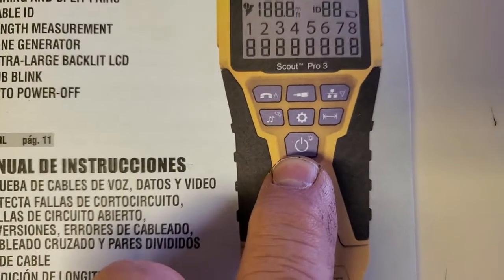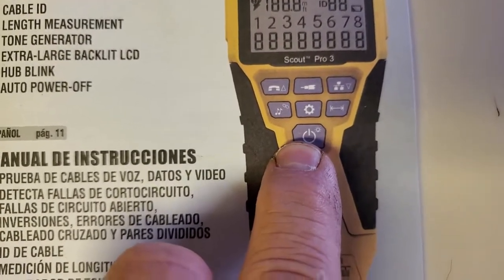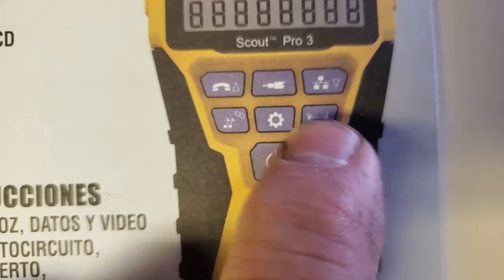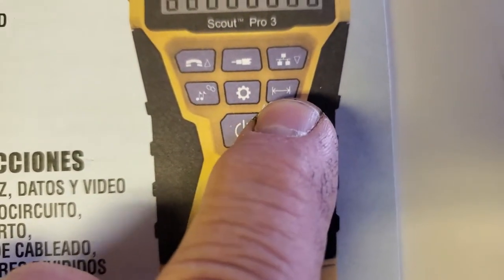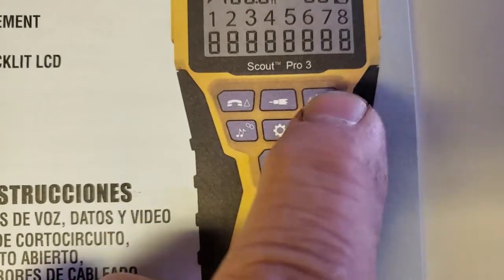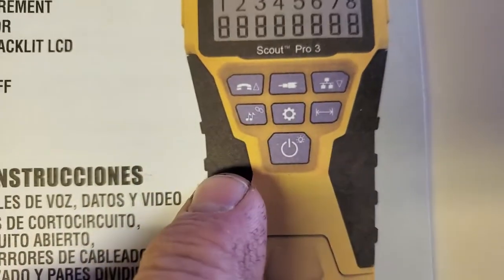That's the on and off button, and then you hit it twice and the backlight comes on. This is a distance button. It's for coax cable, Ethernet, telephone cables, and music and sound.